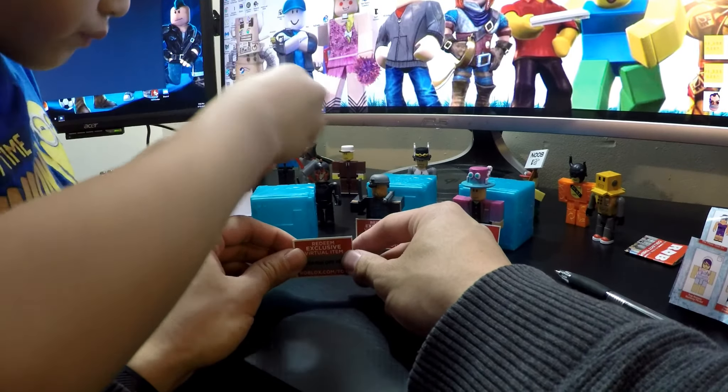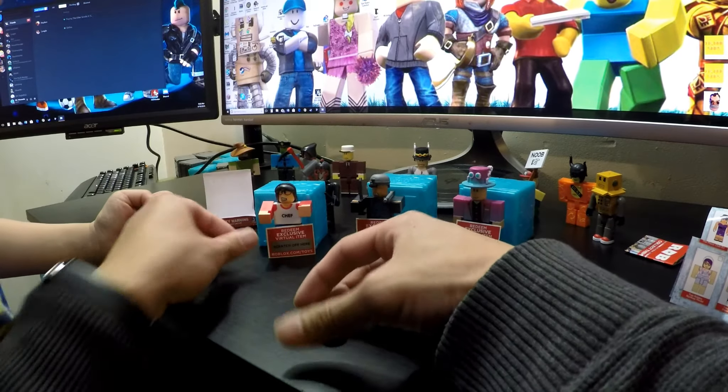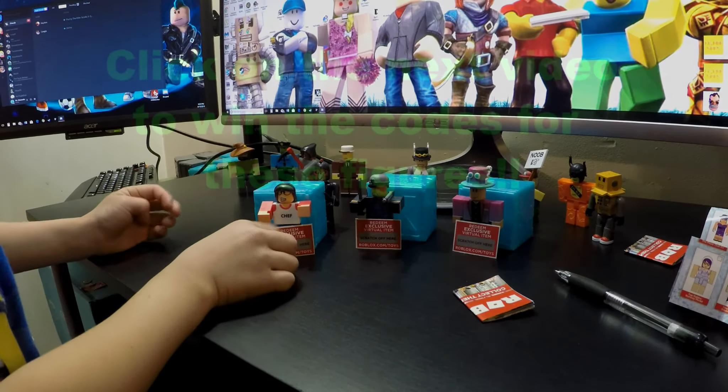All right, here's that — she's a lunch lady. All right, there's that — all three new guys. Cool, huh?